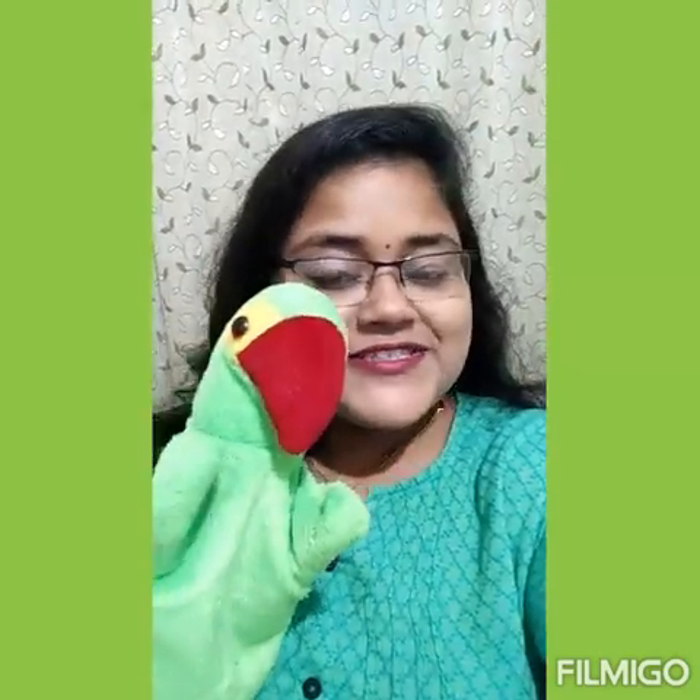Now look kids, who has come to meet us today? Me Too is a parrot — a green color bird. Me Too has bought a lot of things for me and surprise gifts. Would you like to see those gifts? Okay, then let's have a look.